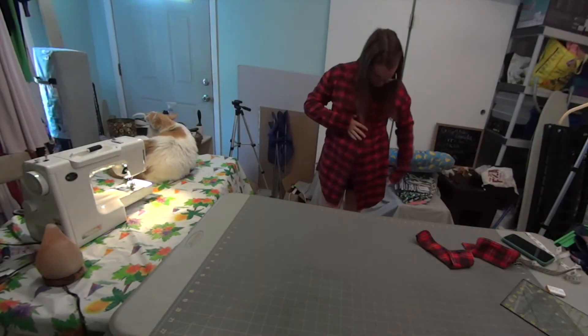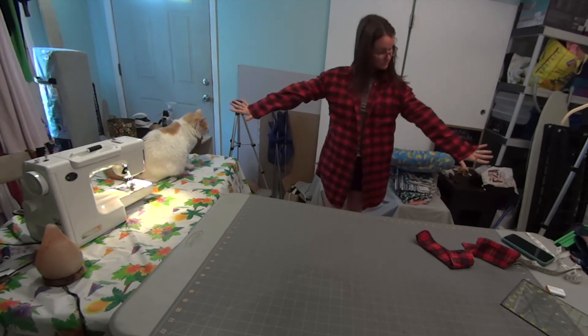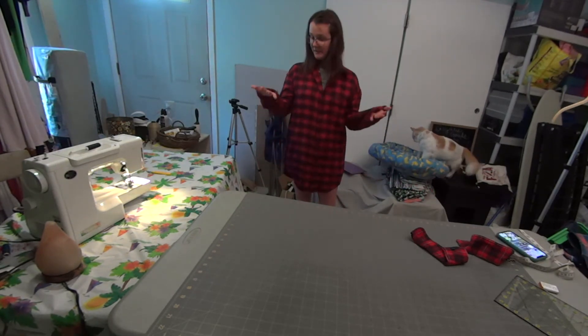Now I'm doing a fitting again to make sure everything is like I thought it would be and to make sure the sleeve lengths are correct before I sew those. It's not bad, so I'm going to finish my sleeves.